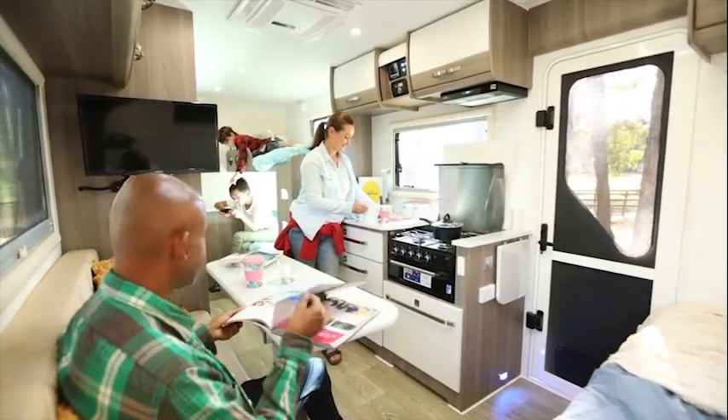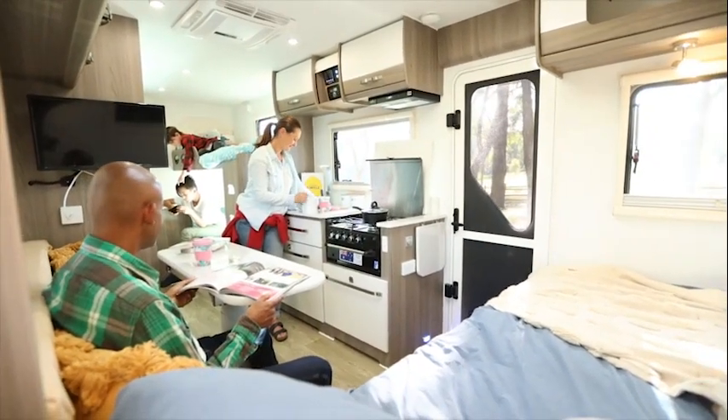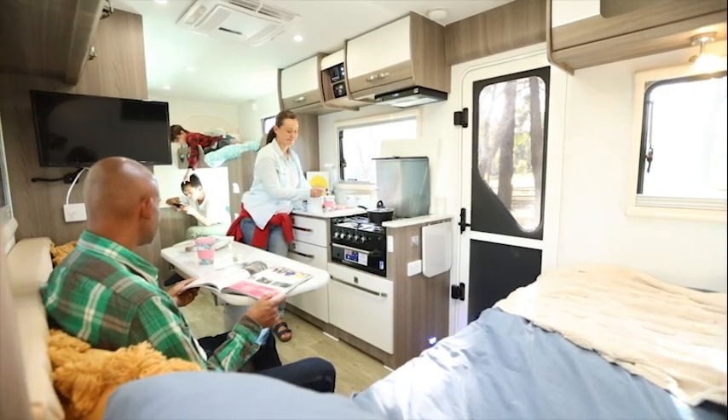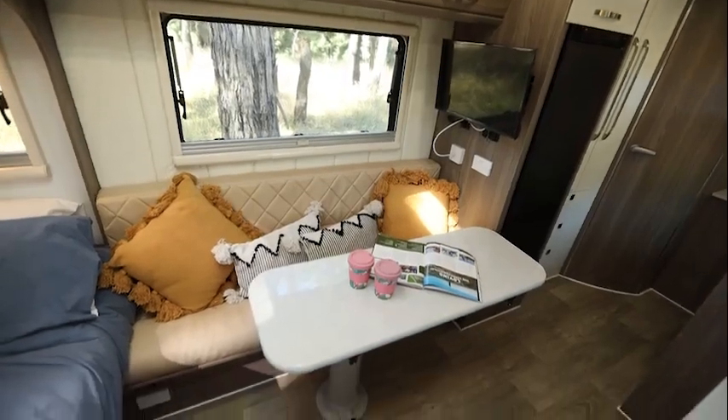The Winton 18 Quad packs in all the great features of the Winton 18 Twin, but has a completely redesigned internal layout which allows space for two bunk beds along with the lounge and queen size bed.